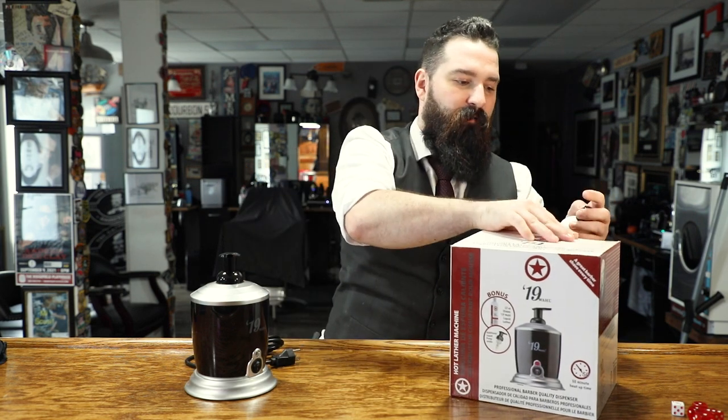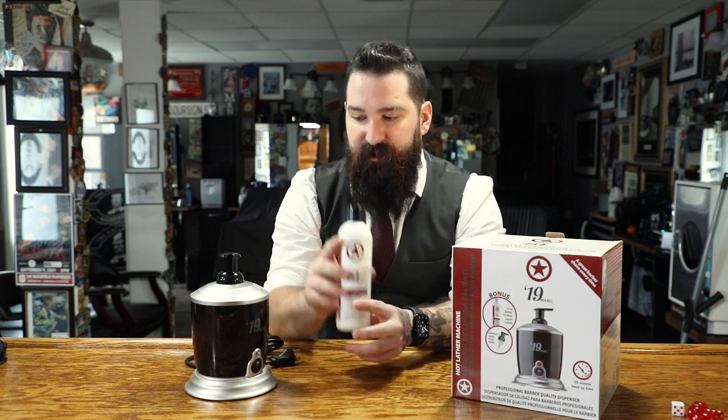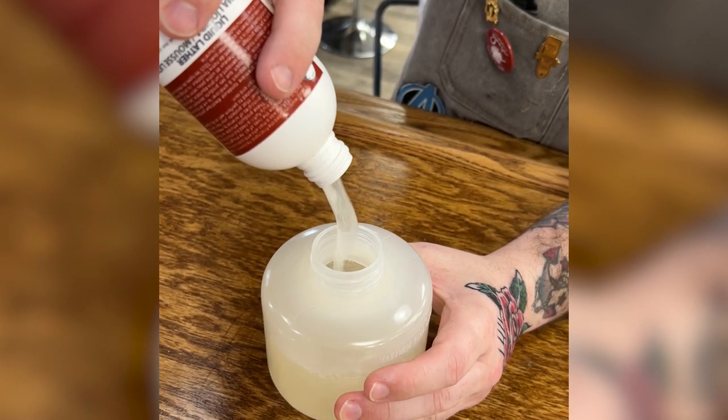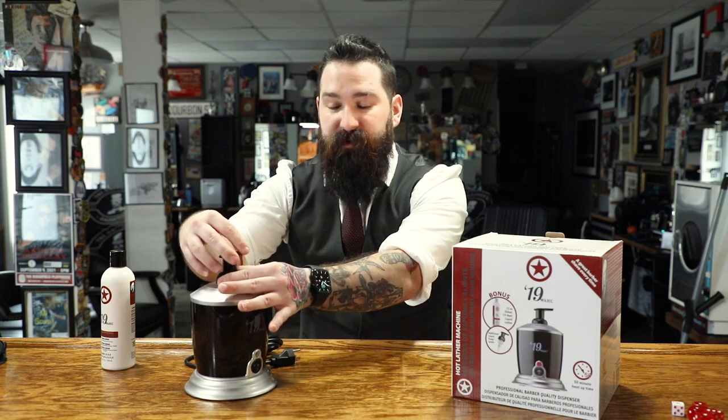But what Wahl did here is kind of got rid of all that mess. It does come with a bottle already for you — it is the liquid lather that they have. When I got it I was confused, but the directions say you just open up the top and pour the bottle in, and that's it. There's no measuring, nothing at all. You just pour it in, and everything's already taken care of — it's going to be the right consistency, not too watery or too soapy.